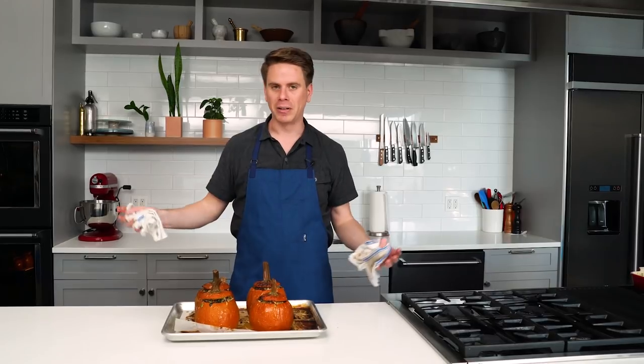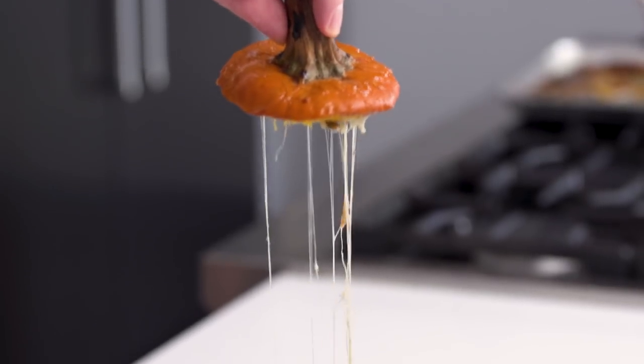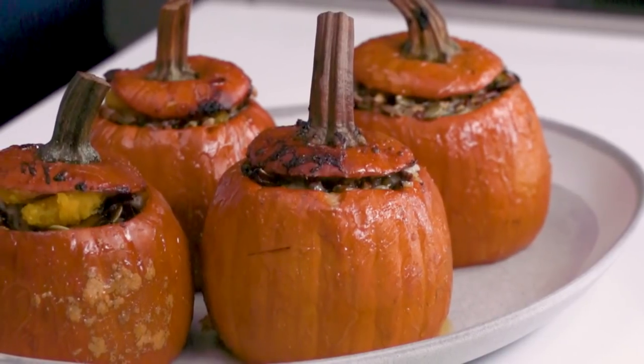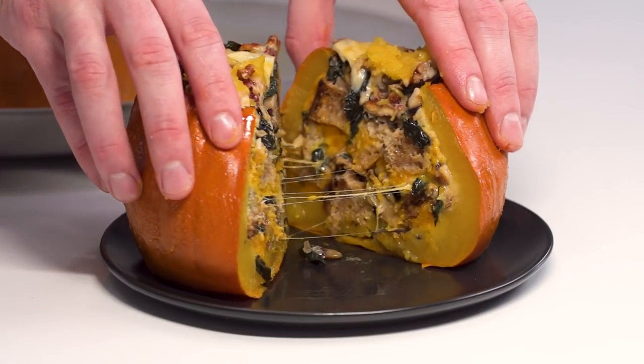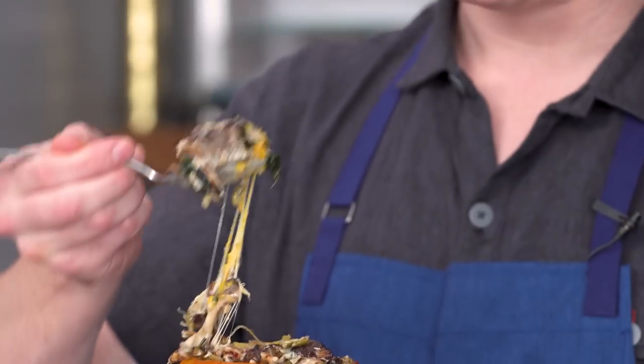And they are ready. Let them cool down for a second — you don't want to cut into them right now; they'll spill everything out and need to set up a little bit, kind of like a bread pudding. Delicious, gooey, melty cheese action happening here. You can present them on a serving platter and let people dig in, or cut them in half into more manageable portions. One pumpkin serves two to three people as a main, though if you're really hungry you could take one down yourself — just make sure there's a place to nap afterwards, because it will put you down for the count.